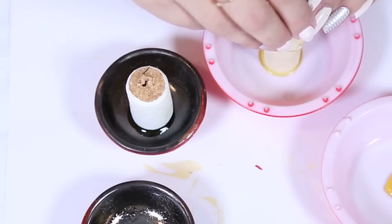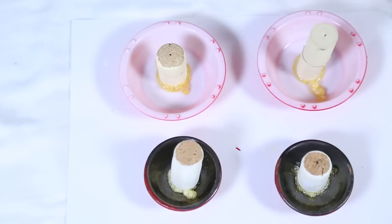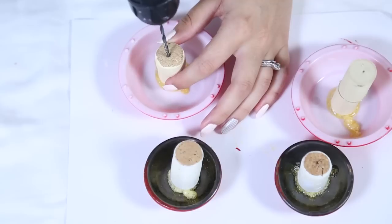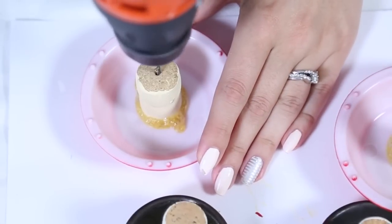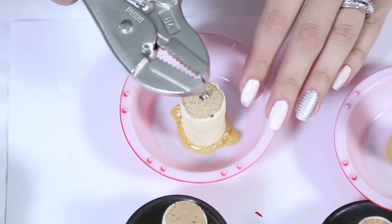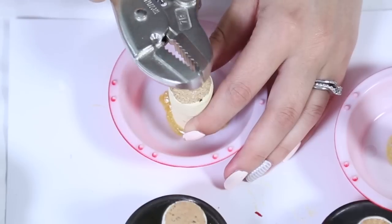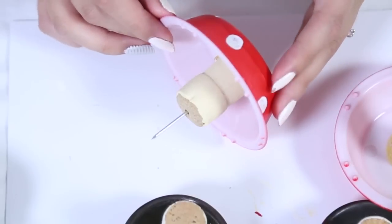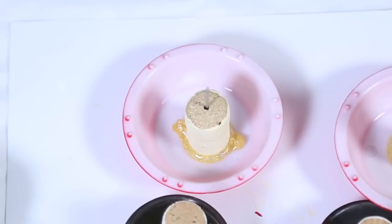Let them dry fully — I would suggest giving it 24 hours for Gorilla Glue. Now that it's completely dry, I'm going to grab a drill and the right size drill bit, the same size as your nail, and drill into the cork so that it's really easy to place the nail inside. I'm grabbing some pliers to get a good grip on the nail and just pushing it into the hole we've drilled out. You don't even need glue for this if it's pretty snug in there, and it should look something like this — ready to stick into any surface you want your mushrooms to be in.